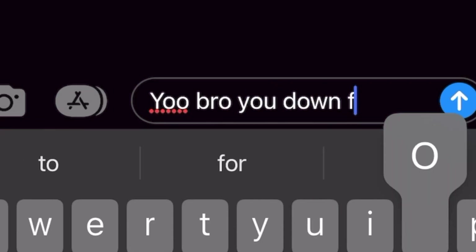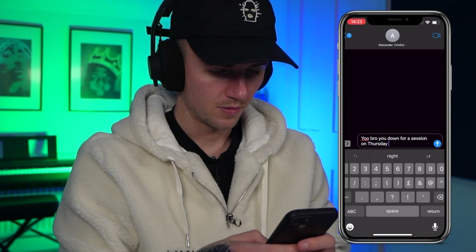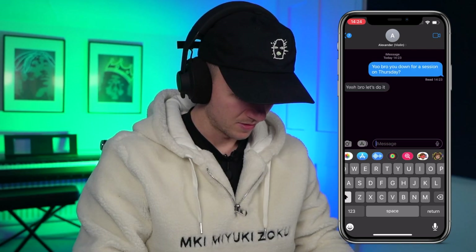Yo, what's good? So I'm here at Airtight Studios in Manchester with my guy Alex - he's such a sick violinist. I've shown him the track and he's already got some ideas for it. I'm thinking this could even be the outro to my album, so it might not even need any drums. So I'm just going to let Alex do his thing and then we'll go from there. So we're going for the pizzicato piece first?